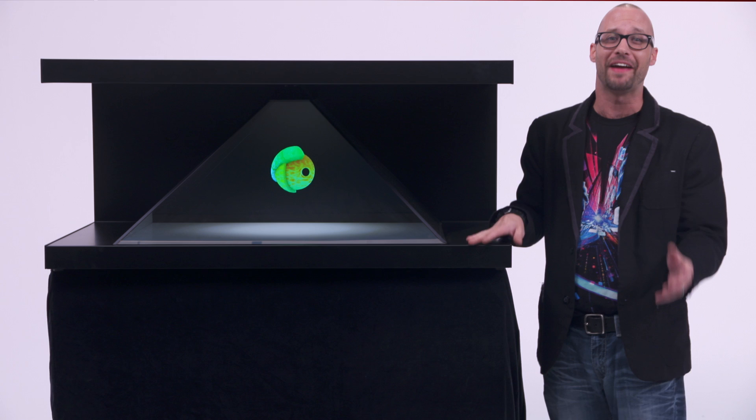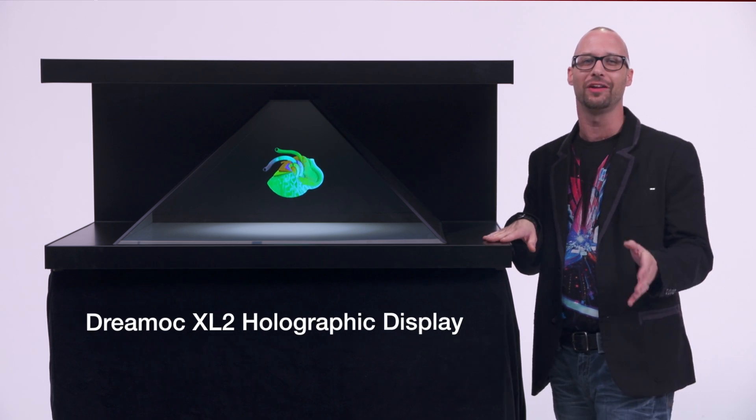Hello out there, hi gang, hi viewers, I'm Jeff, and today we have the XL2 Holographic Display.